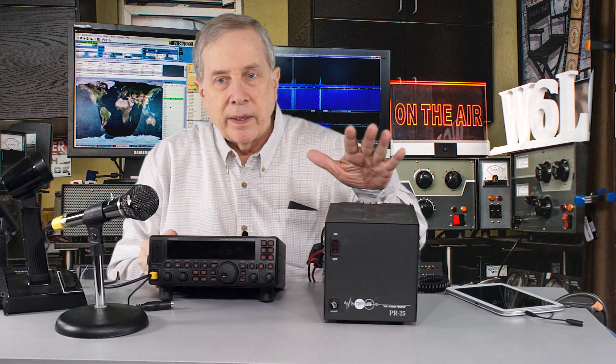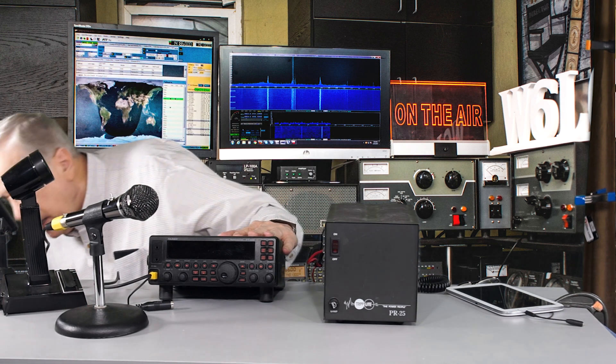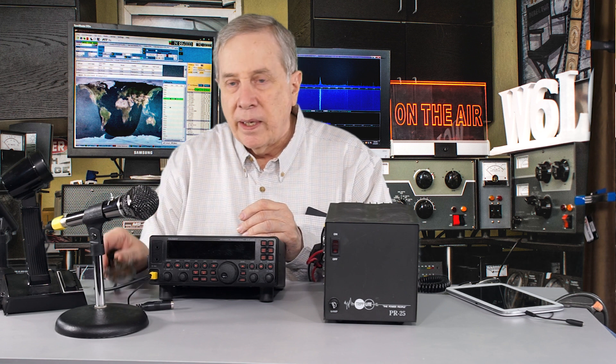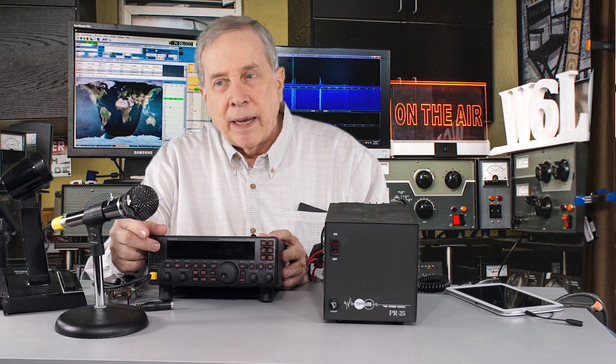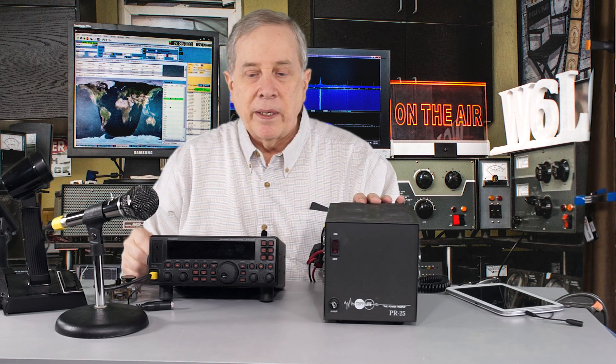So we've connected the power supply to the transceiver and we've hooked up a microphone. If you're going to send CW — either a paddle or a straight key — it plugs in usually to the back of the transceiver, and often it's a quarter-inch phone plug like a headphone plug. In this case it's on the front of this radio and it happens to be the eighth-inch stereo kind. So we've got the power supply, transceiver, microphone, and key.